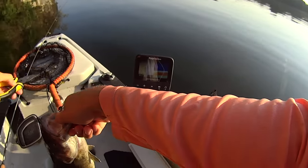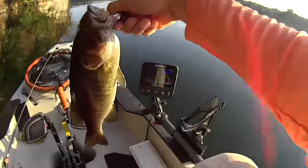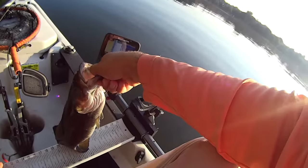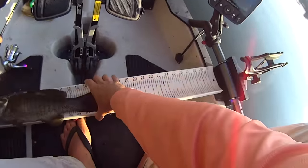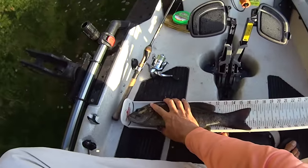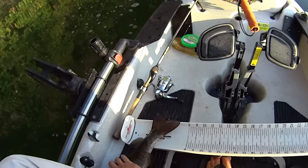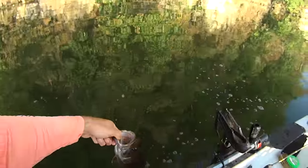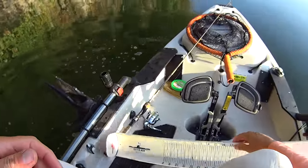Let's see if I can get that hook out of him. Look at that — man, that's a good fish. Let's measure it, I brought the measuring board with me. That fish right there is over 16 inches, about 16 and a quarter. He's ready to go, buddy. See you, Mr. Smallmouth. You were fun. Let's try to do that again, why don't we?